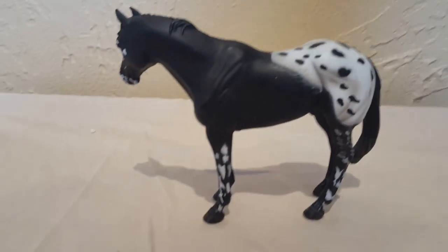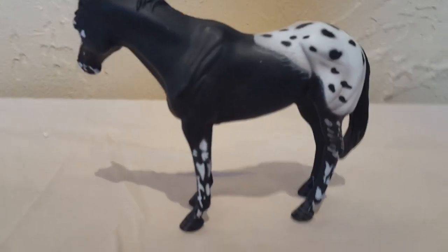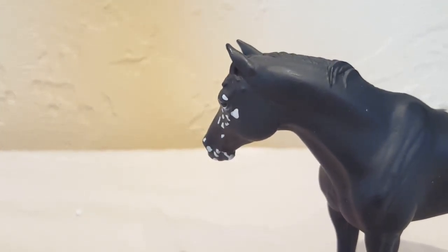There's also a brown bay color of this mold and I need that one in my life too. I am honestly in love with this horse — that Appaloosa was my only Collecta.